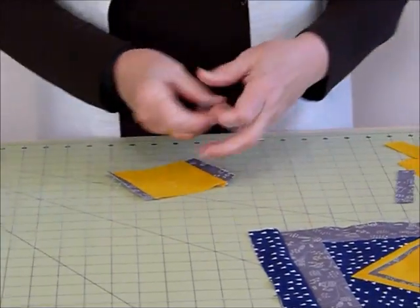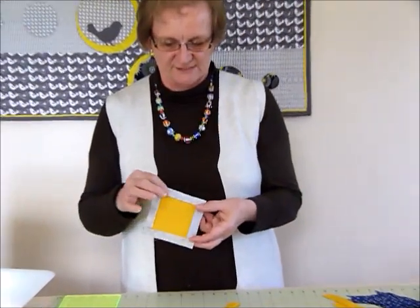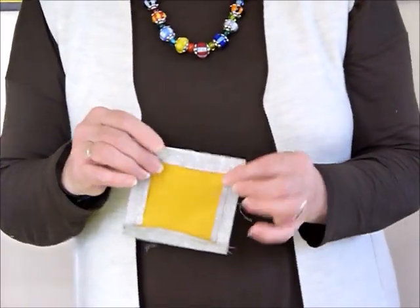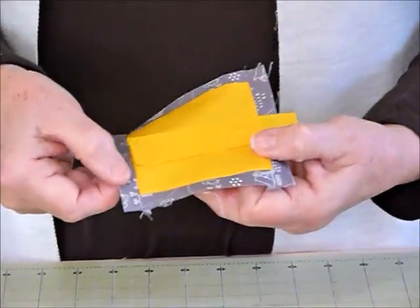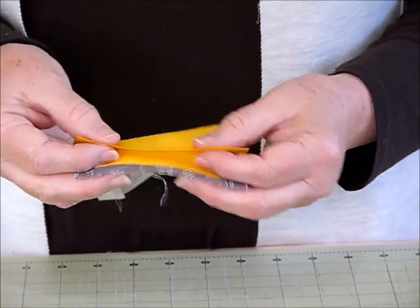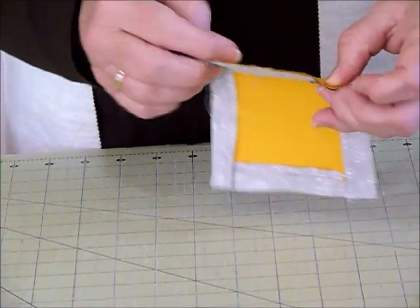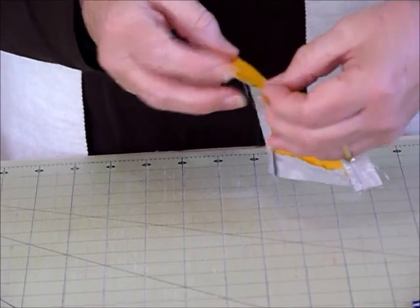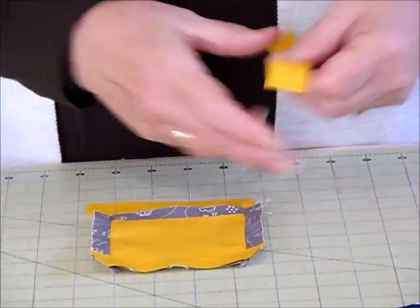I'm going back to sew the other two longer sides on, and I'll be pressing those seams in towards the yellow as well. I've gone ahead and put the next two strips on and pressed the seams in towards that center square. Because these were only very narrow strips - only cut at three quarters of an inch wide - when I put the next strip on, that seam is well out of the way, because there's only going to be just that small quarter inch of fabric showing.